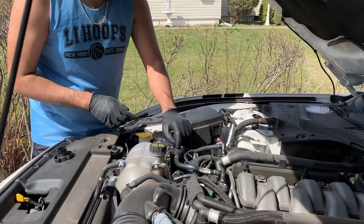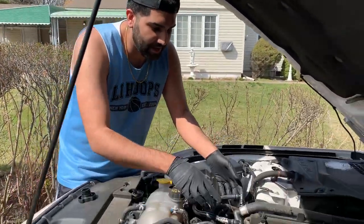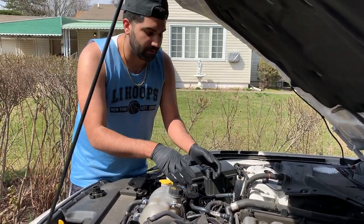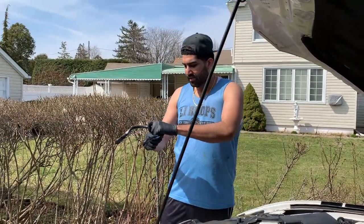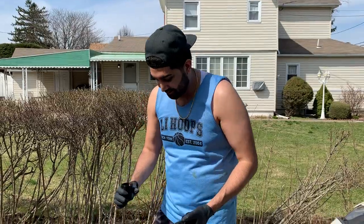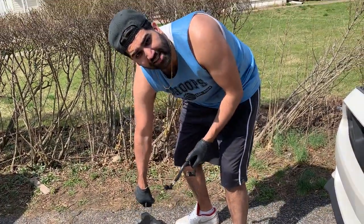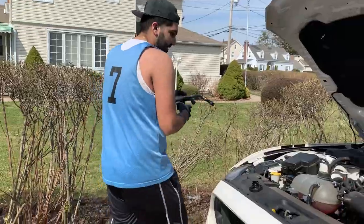We got it. So this is the JLT oil catch can. What it's meant for is catching excess oil that would otherwise go into parts of the engine it's not supposed to go into. We're gonna remove it and empty it out. How often does it need to be emptied? Every oil change it should be removed. You can see how much oil is in here — wow, that's a good amount. So it's definitely worth it. This thing was about a hundred dollars, right? Yeah. A hundred dollars for an oil catch can — totally worth it.